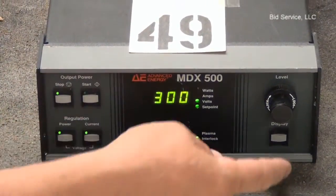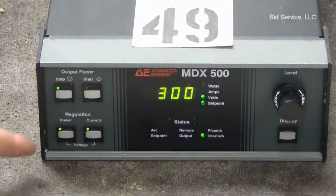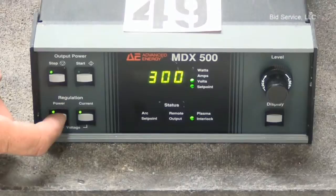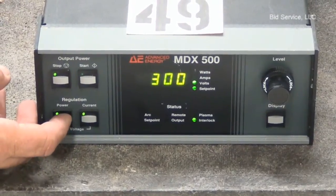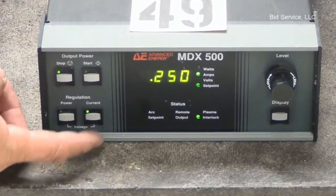The display shows volts. We can change the display once we start to look at the output. Before we do that, we can change the display for power, current, or voltage by pressing these buttons.